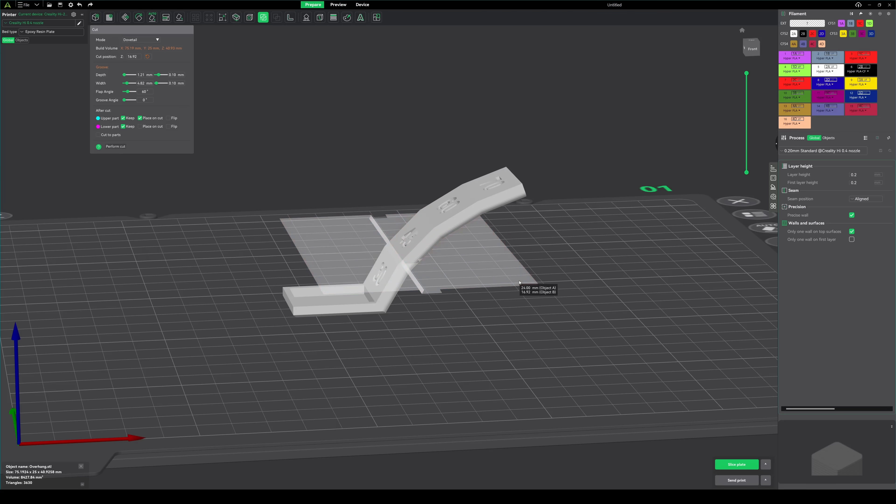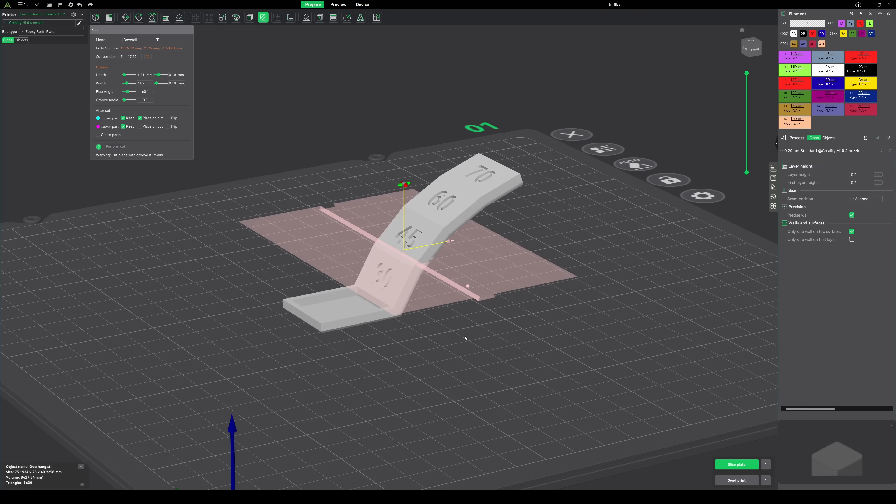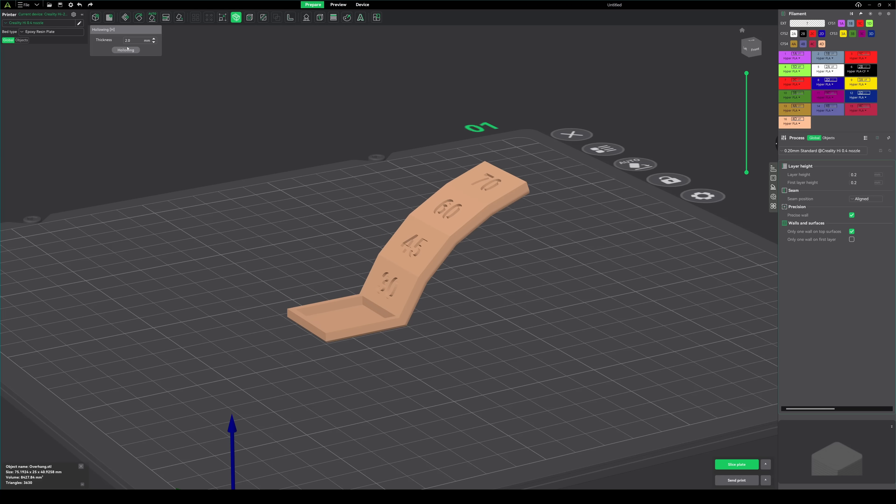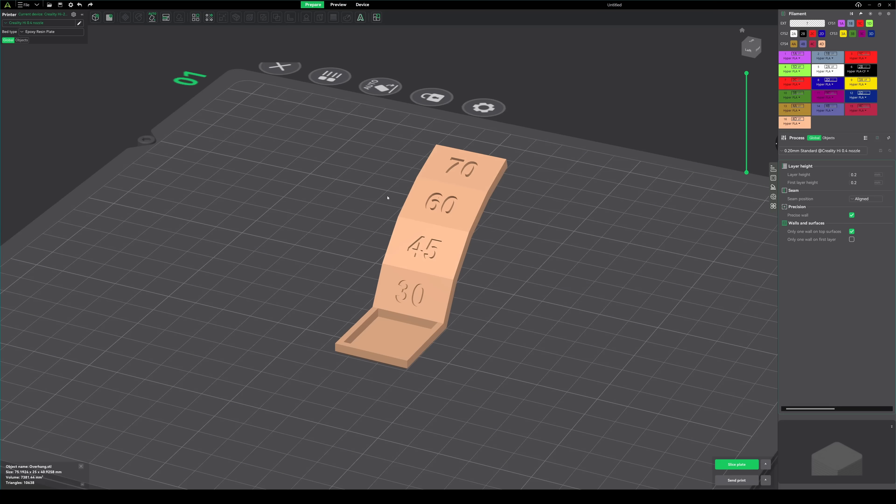Instead of having to take an STL, put it in Blender, do some Boolean cuts and drilling holes, then export and take it back into the slicer — it's just really easy to do those simple things straight inside the slicer. In most reviews I'm usually complaining about having to download a new slicer, but Creality Print is the one I've actually enjoyed using.